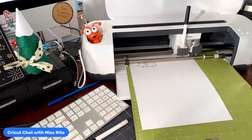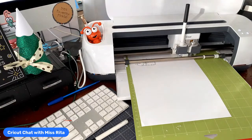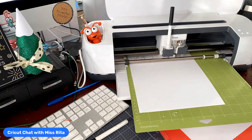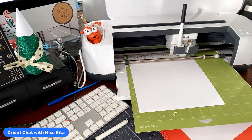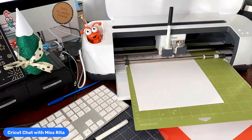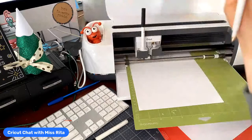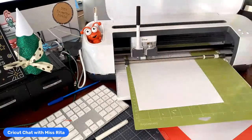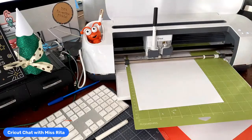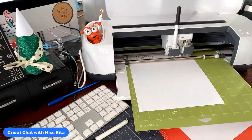When you're doing pen work, scoring, or foiling, you always want to be prepared to do those things before the cut. The machine goes scoring first, then writing, then cutting — always. So if you're using a scoring stylus, which I think everybody should have, and you want to make a card, you would first put in the scoring stylus, then take it out and put in your pen. In this case, no scoring — so we're just doing the pen first, then it's going to start cutting.